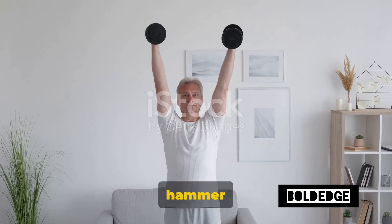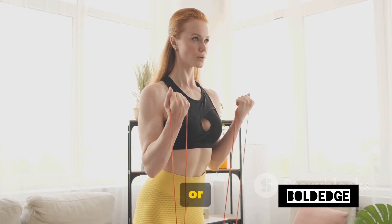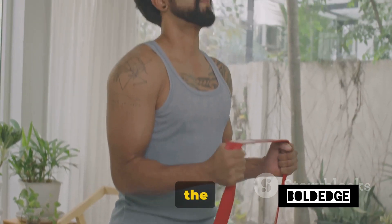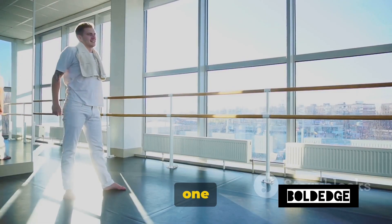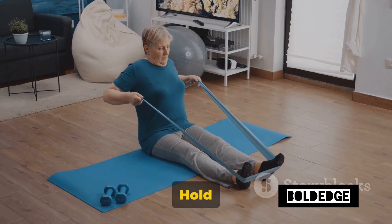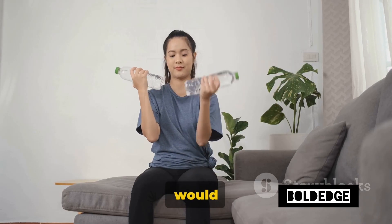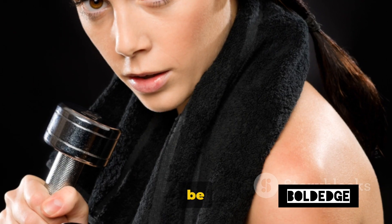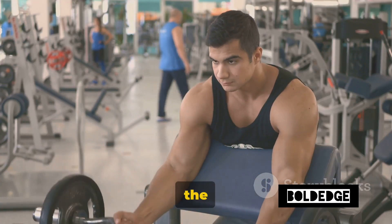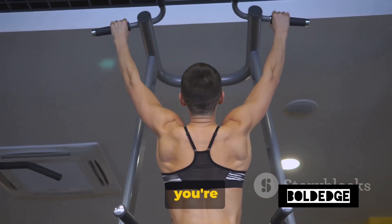Time to introduce a new element — towel hammer curls. This exercise is a fantastic way to add some extra resistance to your workout without needing any weights or gym equipment. All you need is a towel. Start by grabbing a towel — the longer, the better. Step on the middle of the towel with one foot, keeping your feet hip-width apart and your knees slightly bent. This stance ensures stability and balance. Hold each end of the towel with your hands, keeping your palms facing each other — similar to the position you'd have doing hammer curls with dumbbells. The towel should be taut and your arms fully extended down. Begin to curl the towel toward your shoulders, just as you would with a regular hammer curl. The resistance comes from the fact you're pulling against your own foot.